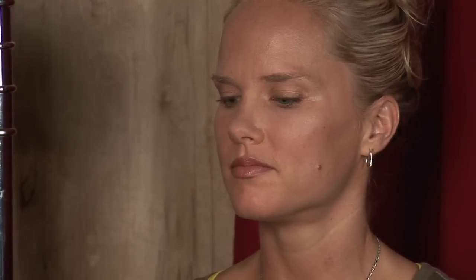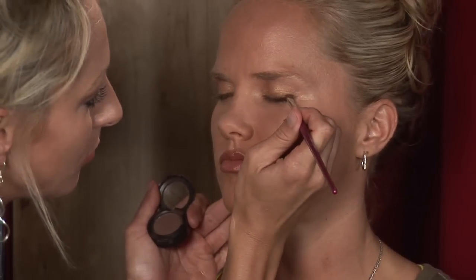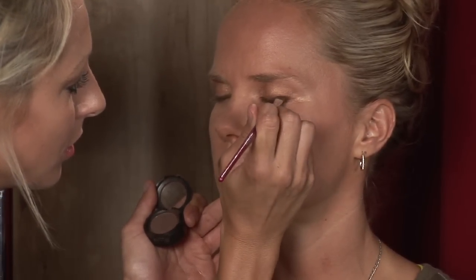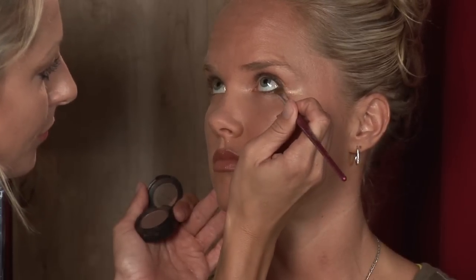Now I'm going to go with just a flat brown eyeshadow on the brush, just to go around the eye, the lower eyelid area also — both actually. Go ahead and close, then open. I like this technique because it gives the illusion of eyeliner. It still lines the eye, but not harsh — very pretty, very delicate looking, very feminine.